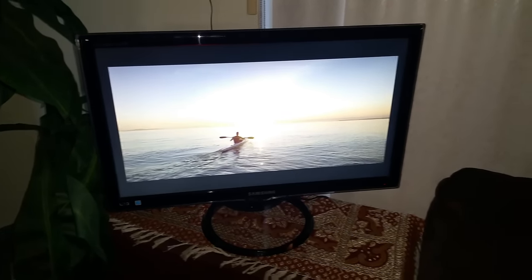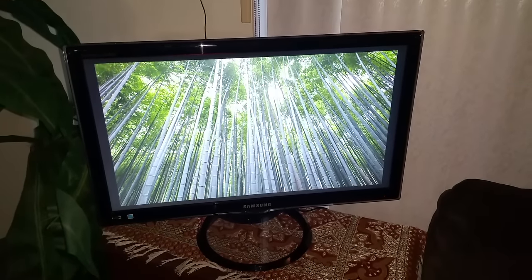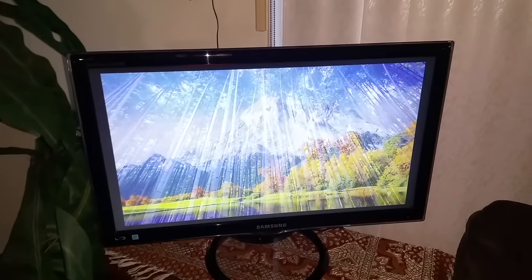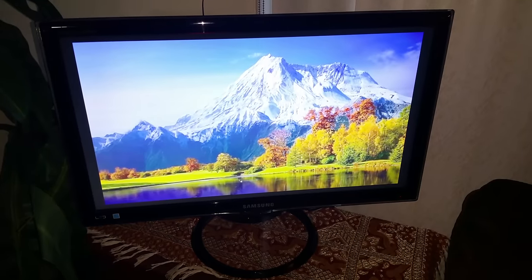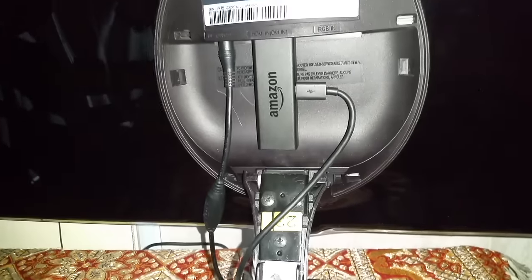If you have an old monitor laying around, turning it into a digital picture frame is as easy as getting an Amazon Fire Stick. If your monitor has HDMI capabilities, you can get your Amazon Fire Stick and plug it into the HDMI port.